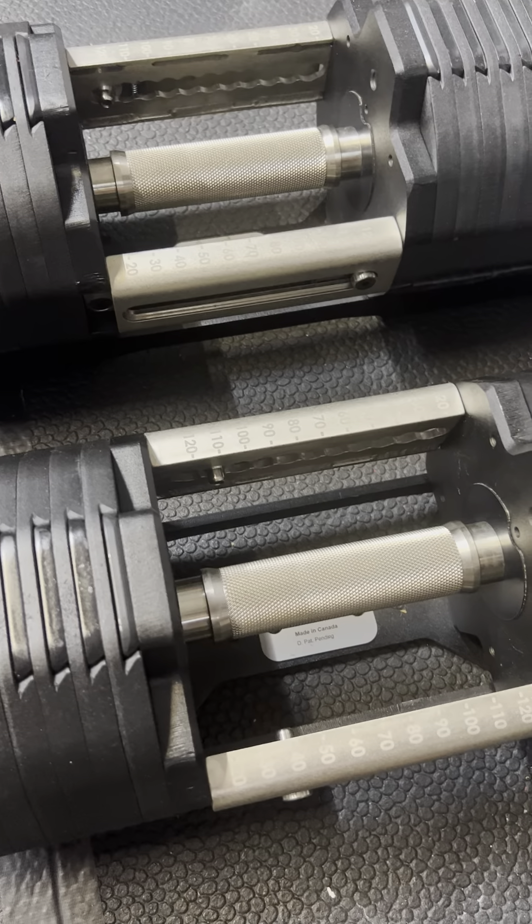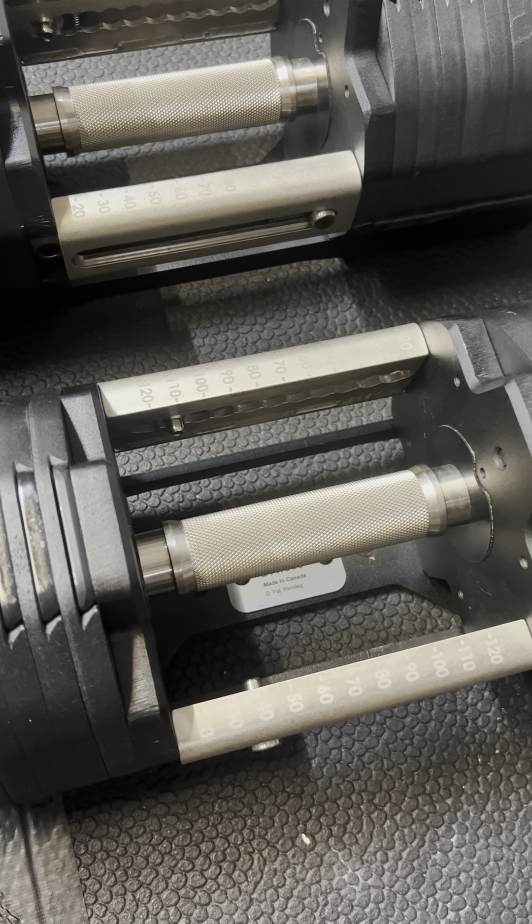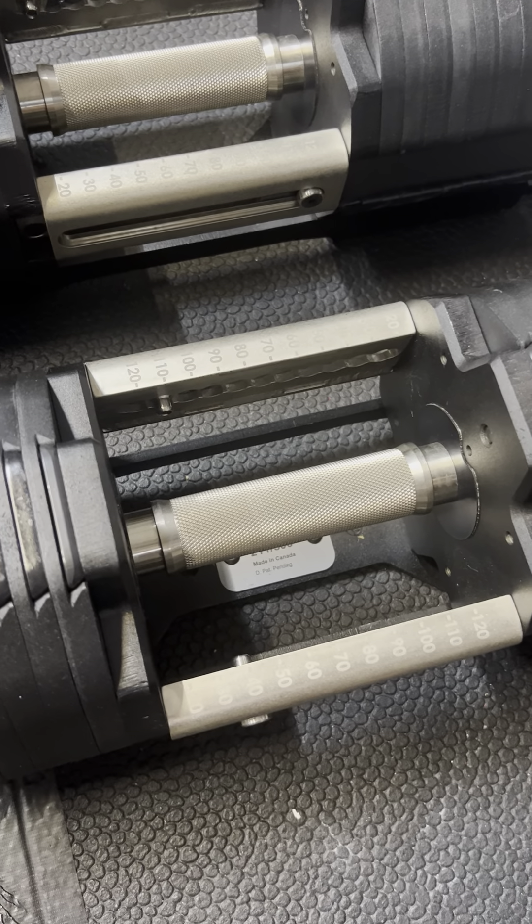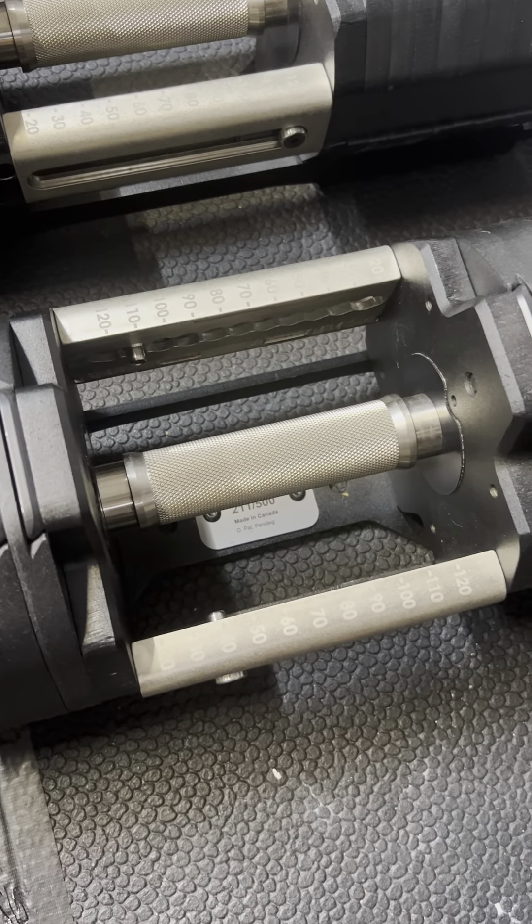Their feel is really good. They feel better than a lot of adjustable dumbbells, like the Snowds — I've tried the Snowds, didn't care for those. I had Power Blocks years ago, and these are of course far and away better than those.